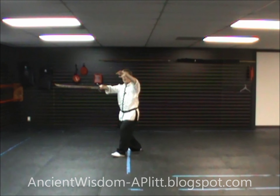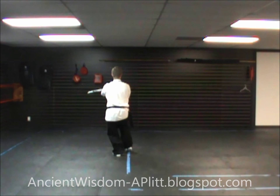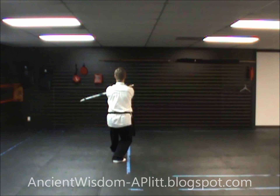Once again: rock back, turn, pass the sword to the left hand, shift to the left foot, step back with the right. From here, punch forward, settling into that false step.